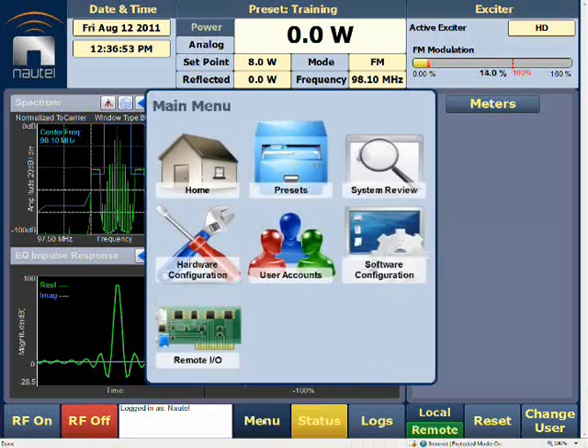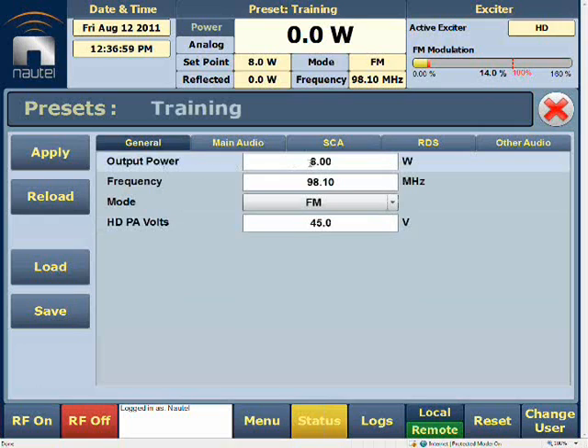The very first step is to go into Menu and then into our Presets. We'll select the preset we want and set the power all the way down to minimum power — 8 watts in this case for the VS300 we're using. The mode will not change at this moment. The HDPA volts will be changed; we use Table 2 provided in our IIS or FM guide, depending on the model. Using the calculation — since we'll be operating in FM plus HD mode within minus 20 dBc — it's 0.485 times our frequency, plus 0.668. In this case, we'll set the HDPA volts to 45 volts.